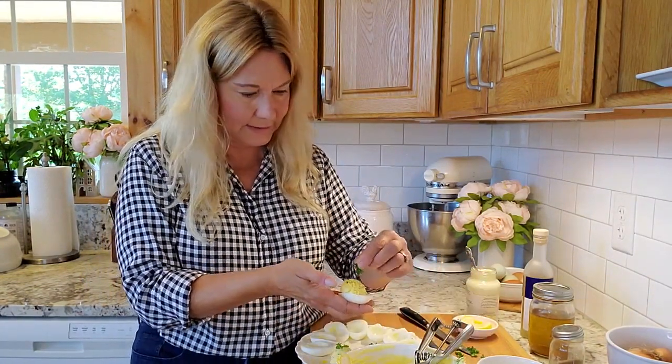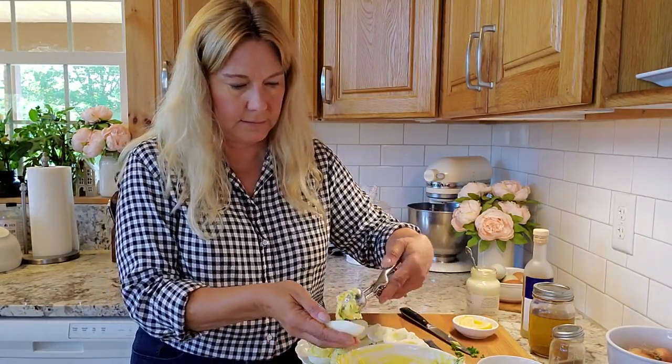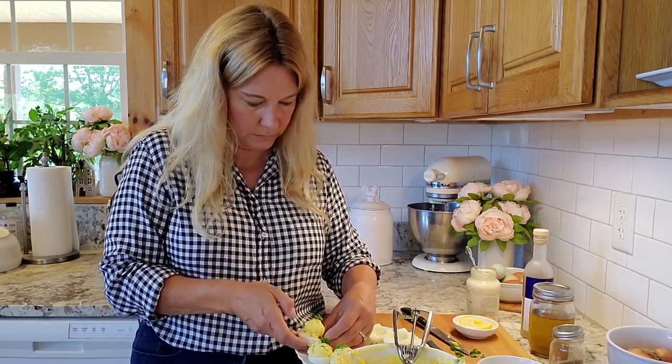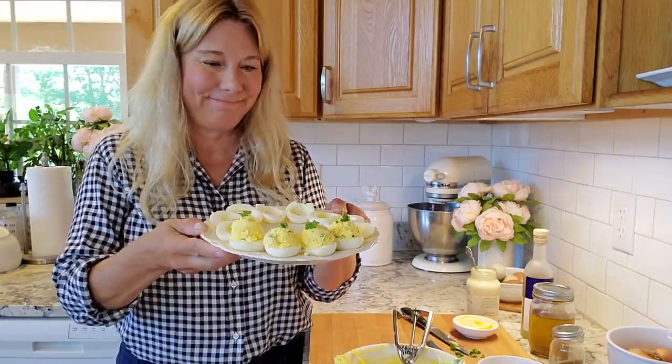These are excellent to snack on and don't take much time. There you go — deviled eggs! I hope you enjoyed that video, and be sure to subscribe because I will be adding more to the series cooking with eggs. Until next time, keep eating eggs.